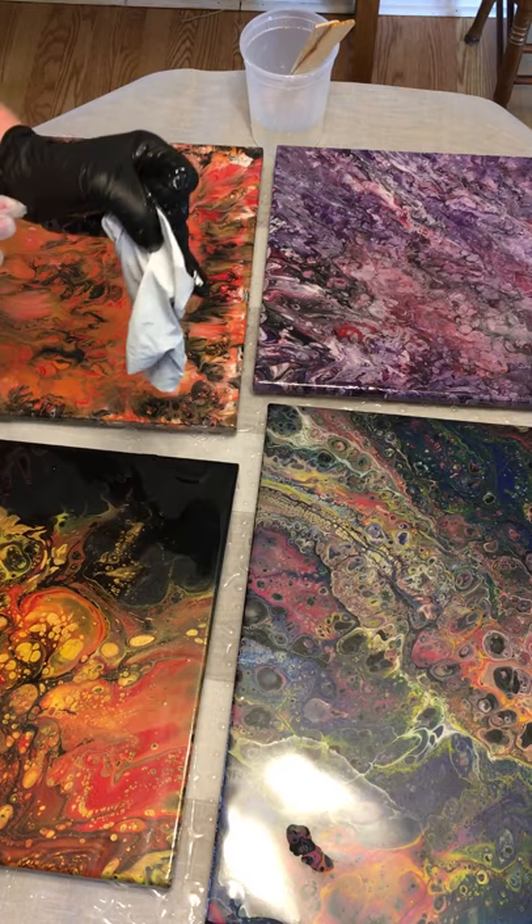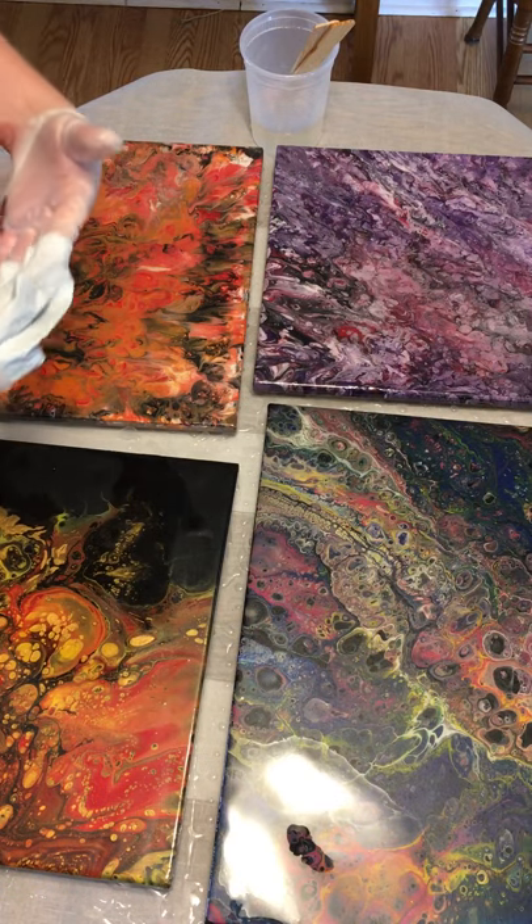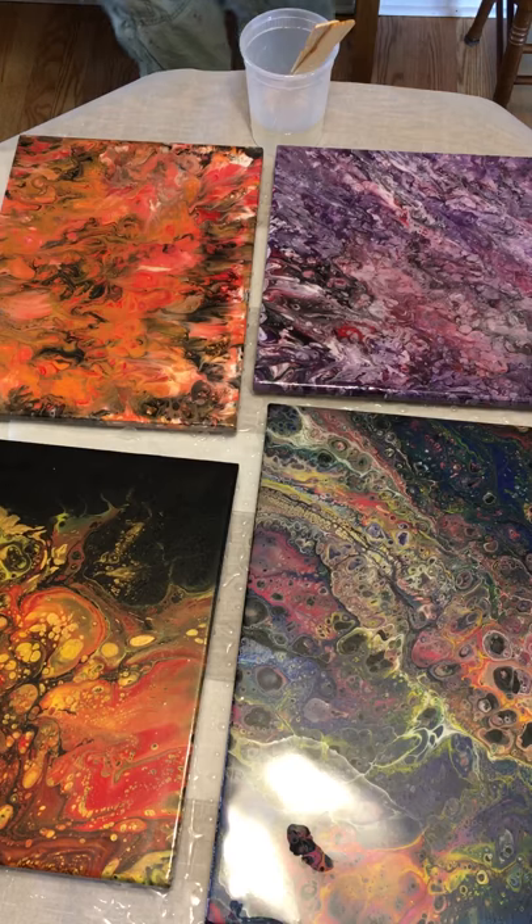I have a ton of epoxy left, so the little extra that I threw in really wasn't necessary.